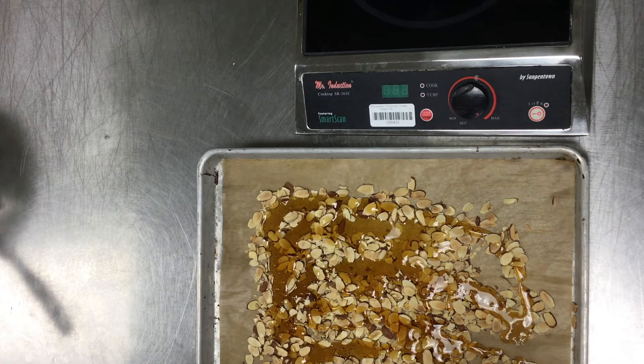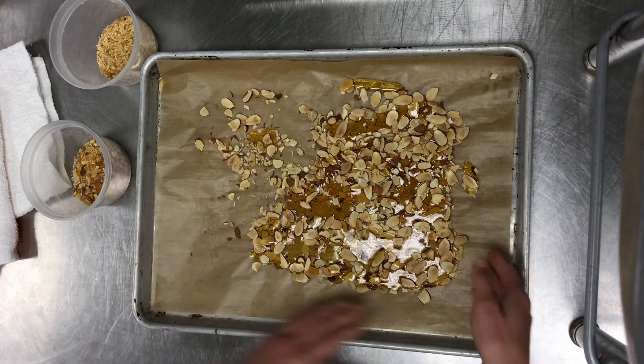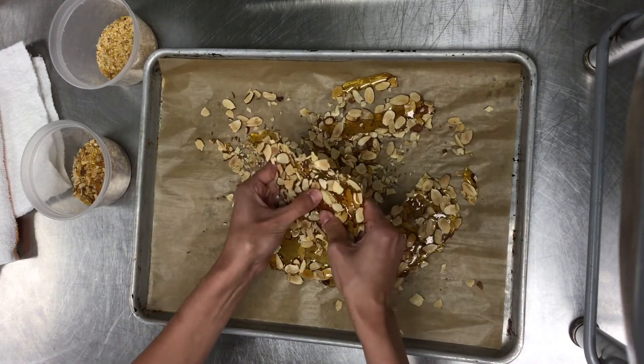We're going to let this cool off completely and then I'll show you how we can chop it up. When the praline has fully cooled down, you can just take it, peel it off of the parchment, and just crack it with your hand — it should snap right in half.